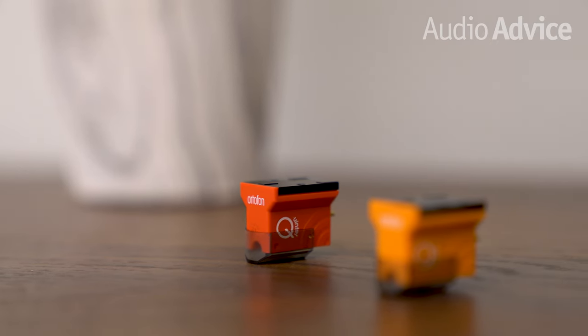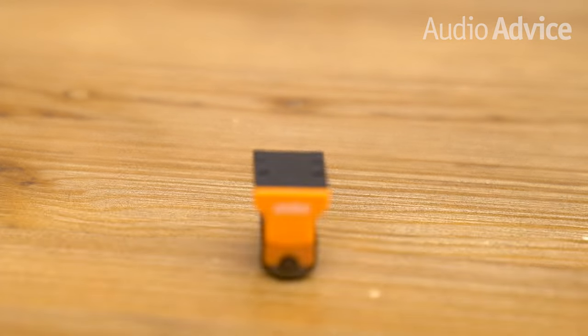Today's video is on the Ortofon Moving Coil Quintet series of cartridges. Ortofon has been in the business of great sound for over a hundred years. In 1948, Ortofon released the world's first Moving Coil phono cartridge, designed to reproduce the wider frequency range of recordings being developed after World War II. Since then, Ortofon has produced over 100 different Moving Coil models, and all Ortofon products are still made at their factory in Denmark. As of this video, they offer 55 models total. In this overview, we'll take a look at their most popular series of Moving Coil cartridges, the Quintet models.